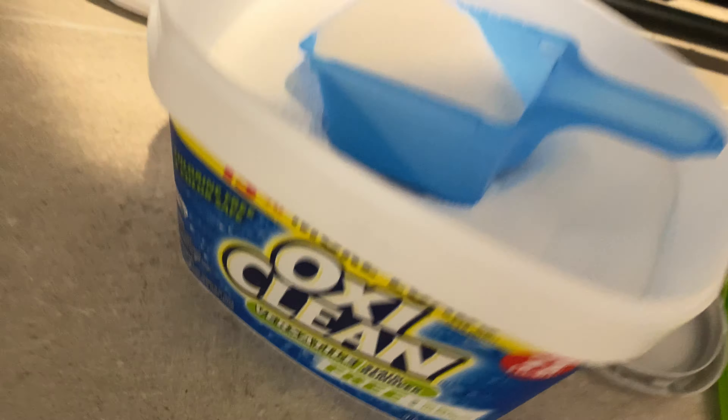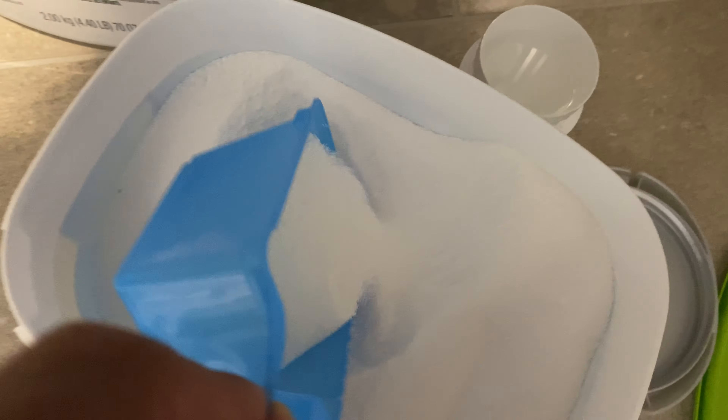After tossing that in the drum, I'm going to add OxiClean. I use OxiClean for brightening up my clothing, so I'm going to add a little bit to the drum.